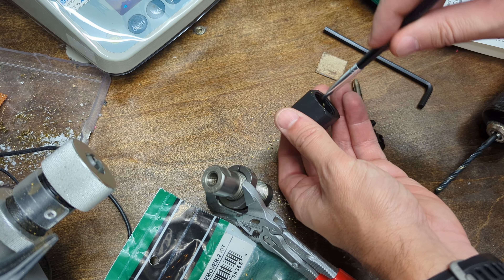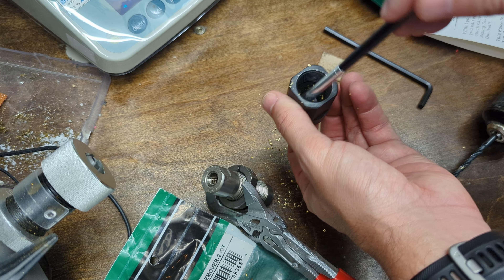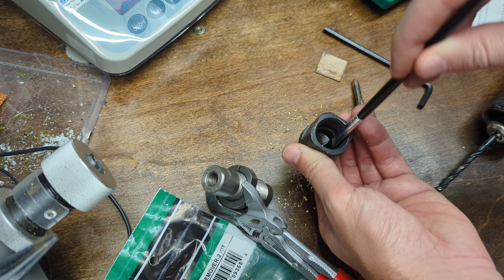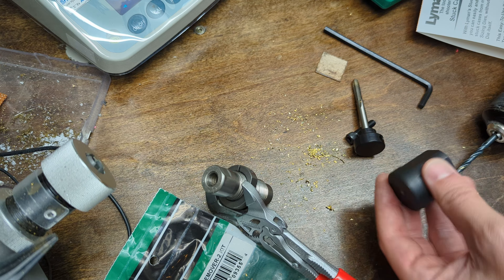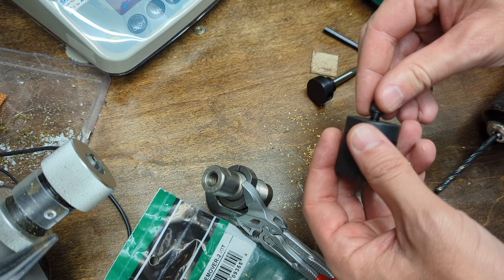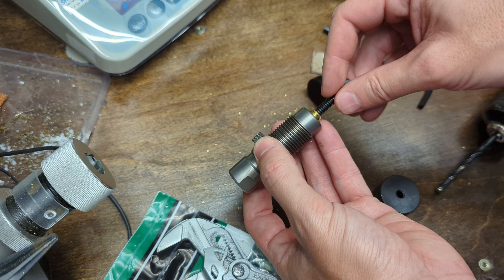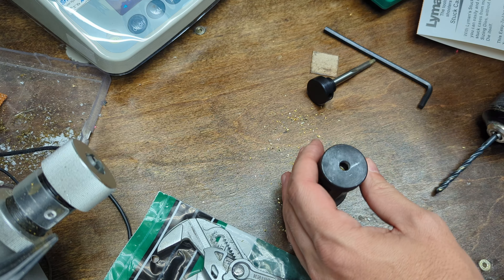Intuitively it feels off having to thread that steel hole. Since this piece is steel, if you were actually supposed to thread it, why wouldn't they have already threaded it quarter-20? They're supplying this thing — if that hole needs to be threaded quarter-20, why not pre-thread it? And it's weird that the screw passes through it. It feels like they just didn't quite get the dimensions right on this hole, but maybe that's the way it's supposed to be.